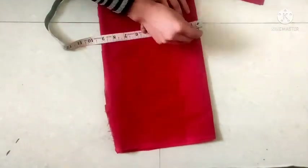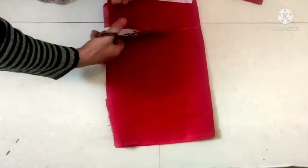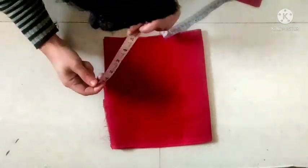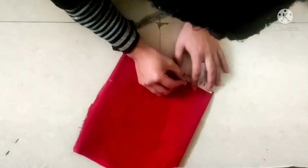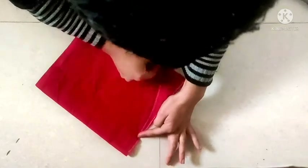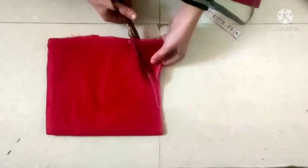We will cut it like this. Just cut it like this. Now we will cut it into the side of the circle.